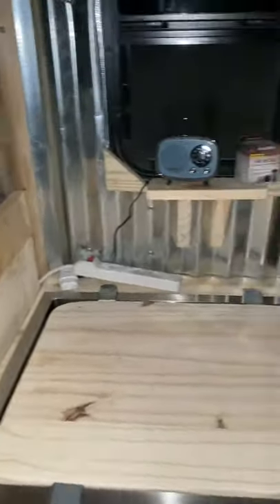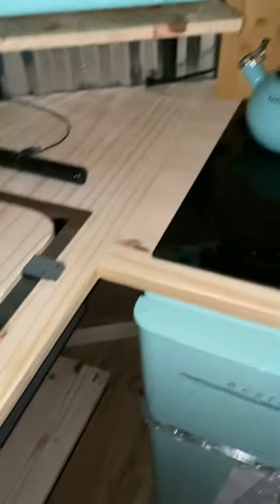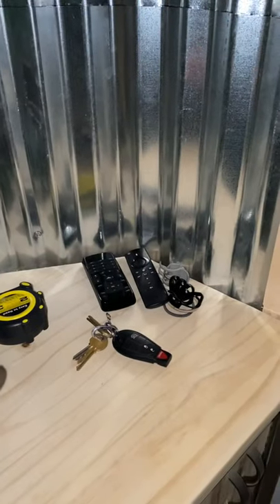God bless you, God bless America. If I get this sliding door accomplished tomorrow and this cabinet finished out, I'll make another video. It would be awesome if I can come up with a final thought on how I'm going to stone this little area in here.